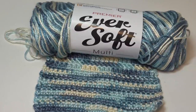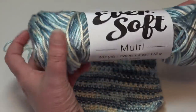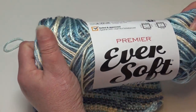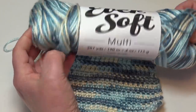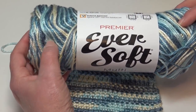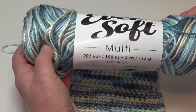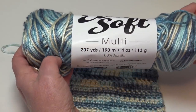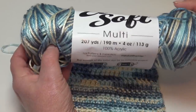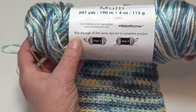Let's get started with these new colorways from Premier's EverSoft. This yarn has a sheen, it's so very very soft — it is comparable to Caron Simply Soft if you want something that is soft and delicate against a baby's skin or your own skin. This yarn is absolutely amazing for baby blankets, baby sweaters, anything and everything you can imagine. It's a multi-colored yarn that comes in a 207-yard skein, 190 meters, 4 ounces, 113 grams, and it is 100% acrylic.